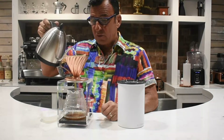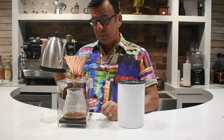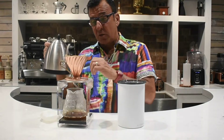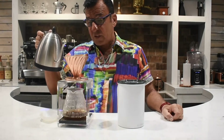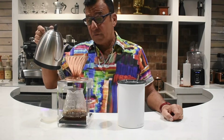We'll bring that up about three quarters of the way up to the top, and then we'll pause. The water starts to drip down. We're going to use the stream of water from our kettle to break that crust and let the water start to accumulate up in here, which will start the extraction process. I want to make sure all the grounds have been saturated, and then I can go ahead and pour.